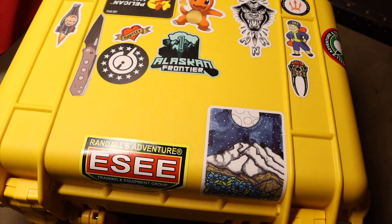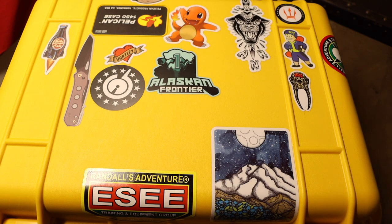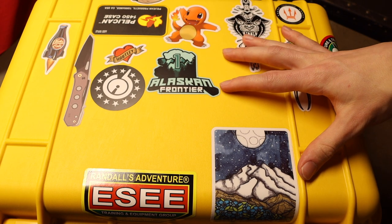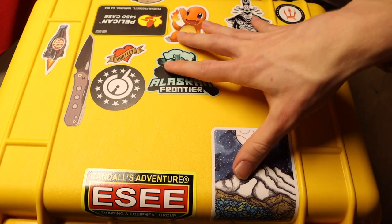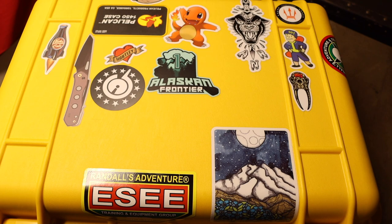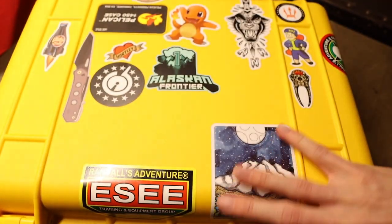Pelican 1450s can be had anywhere from $100 to $160, and I think it's similar to why I chose a Wicked Edge sharpening system. When you have knives that are $600, $700, $800, even $1,000, you really want a sharpening system capable of putting on good edges. I think the same way about a case for protection — you want something that's actually going to protect your really expensive knives. When they're stored, I like to have them in a case that is truly protective.